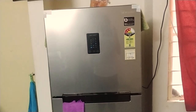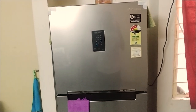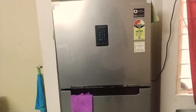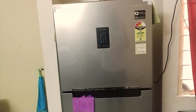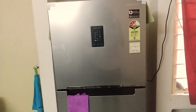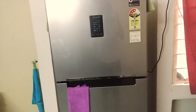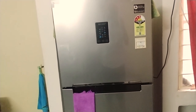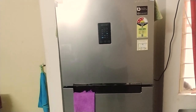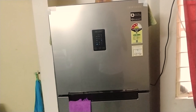Hello everyone, welcome to my YouTube channel. This is a review of my new Samsung refrigerator. It's a dual door frost-free convertible refrigerator that I bought recently. In this video I'll be discussing why I chose this refrigerator over other brands, how it functions, what kind of power consumption it has, and what's good and bad about it.